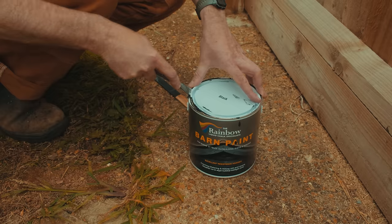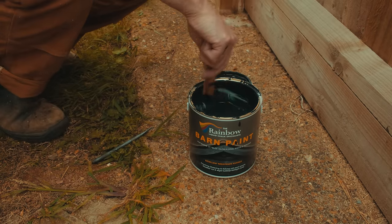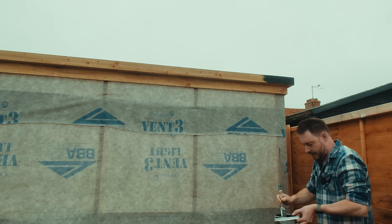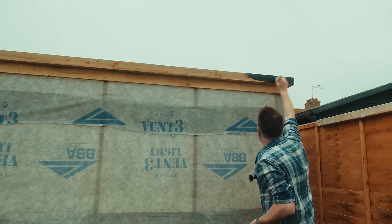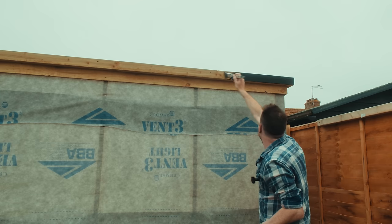This is some black barn paint. It's different from the stuff I used last week to do the door because I used that all up, and I found this stuff on Amazon and it was cheaper. I've already done a bit with it and it seems just as good, so I'll put a link to it down below.